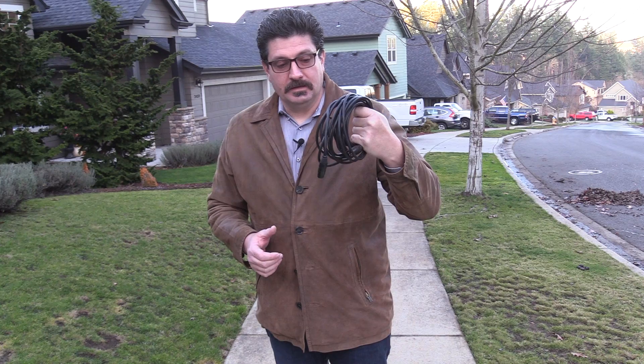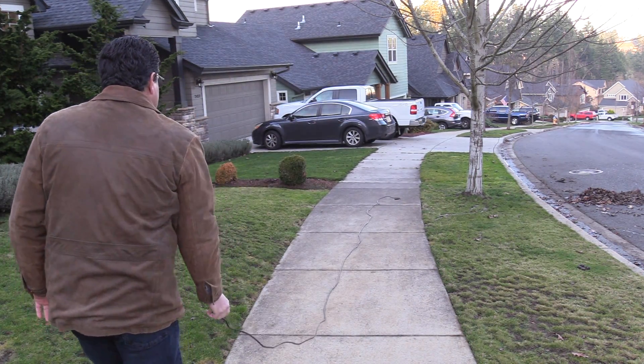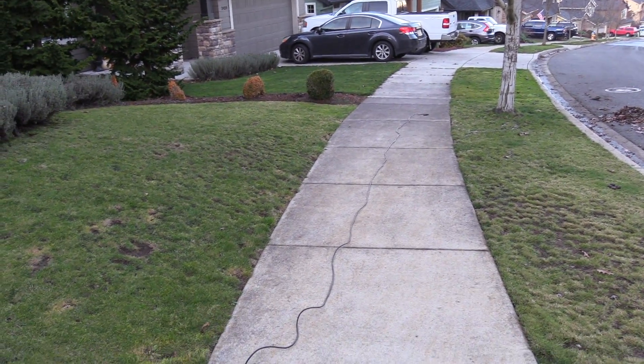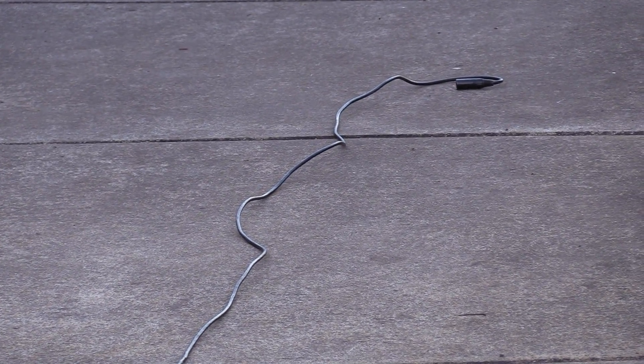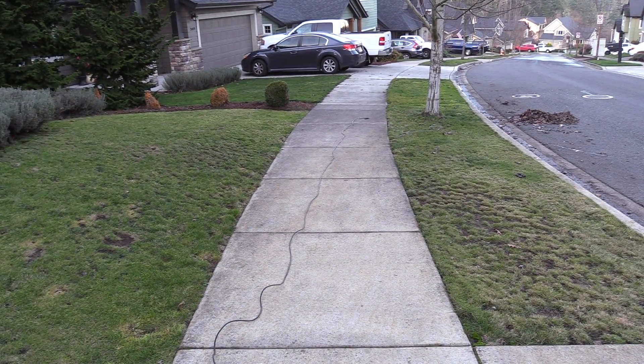This is an XLR cable — basically a mic cord — and it is properly wrapped using the over-under technique. Watch what happens when I throw this one that I personally wrapped. Watch how it shoots out nice and flat. Notice how it's relatively flat and nice and straight all the way out. A 25-foot cable went all the way straight. I'll usually tape these down while I'm working, but that should give you an idea how important it is to over-under your cables so they won't come out all tangled like that AC cord.